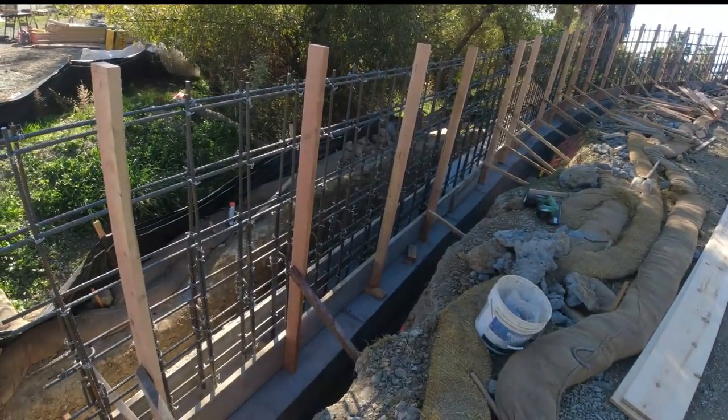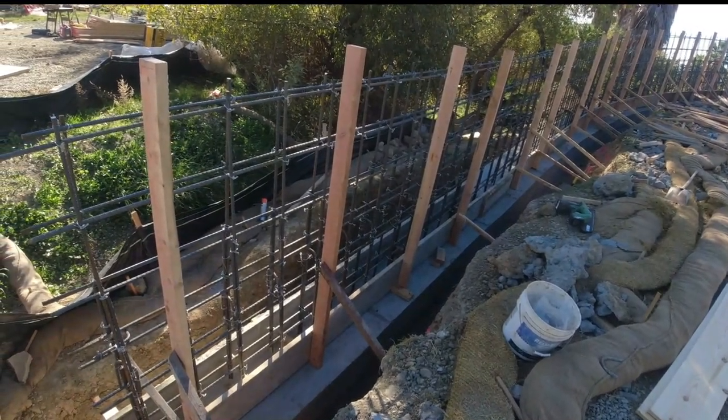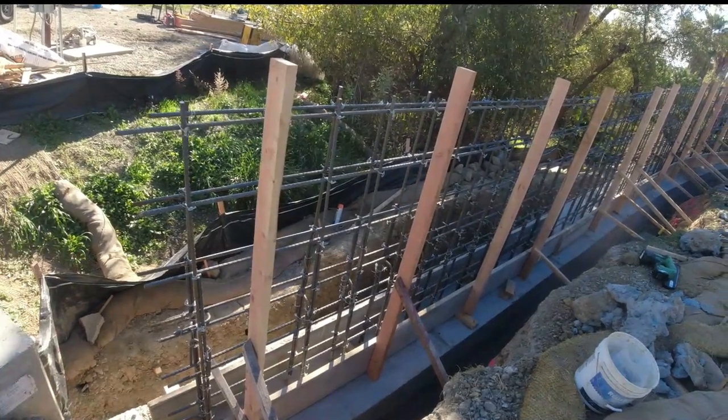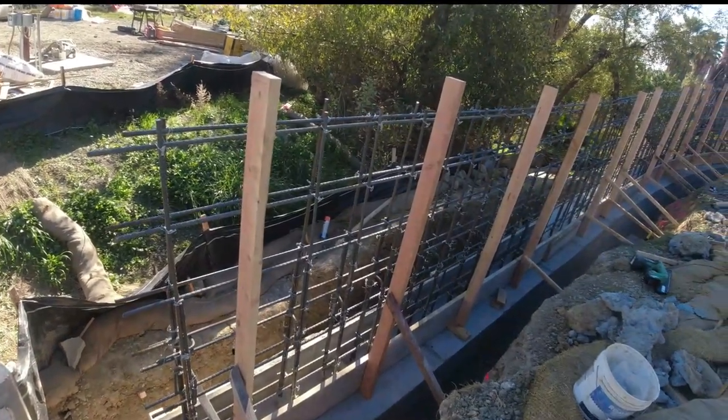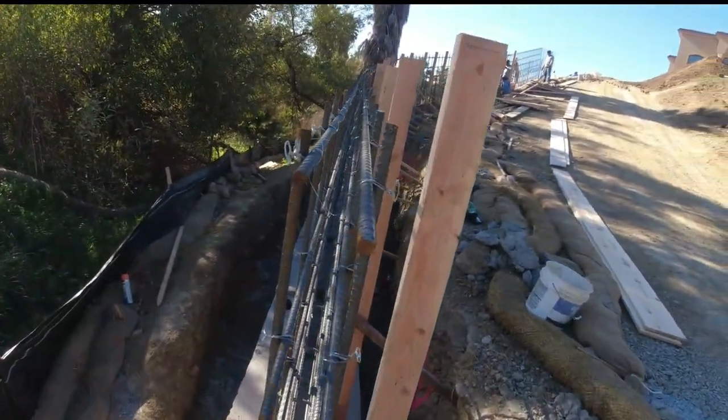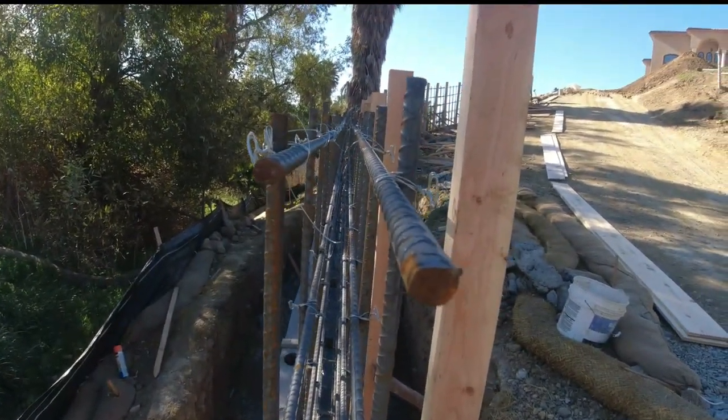This gray beam here is about 115 to 120 feet long, 24 inches thick, and 2 and a half feet high. We've got number 5 rebar coming out of it — it's a double mat here. All this is 12 inches on center. Let me give you guys a closer look at the double mat.